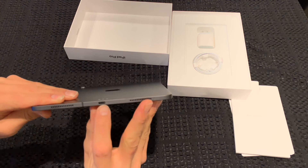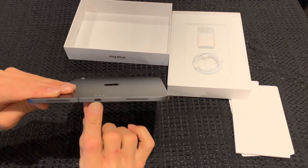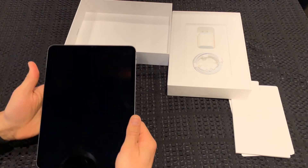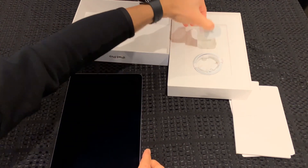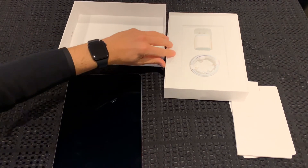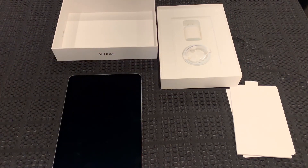And the USB-C connector just there. So that's the unboxing of the iPad Pro 11-inch. Check back for my video of the Apple Pencil unboxing and the STM case for the iPad Pro. Thanks for watching guys.